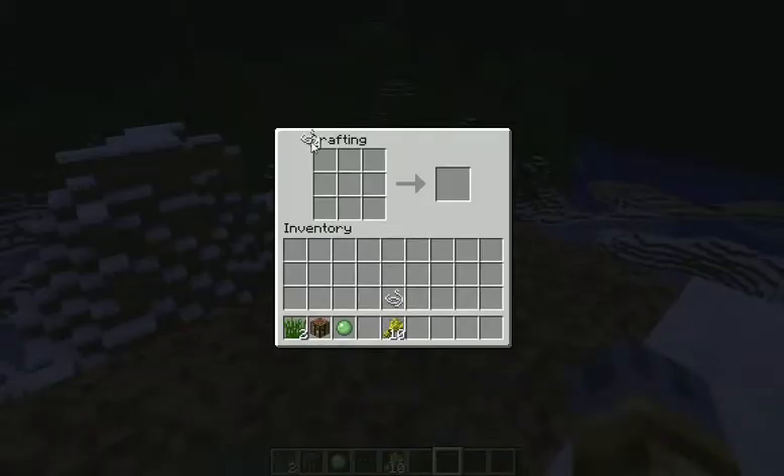Go to your crafting table, insert these strings — one here, one here, one here, and one here, and then stick a slime ball there.